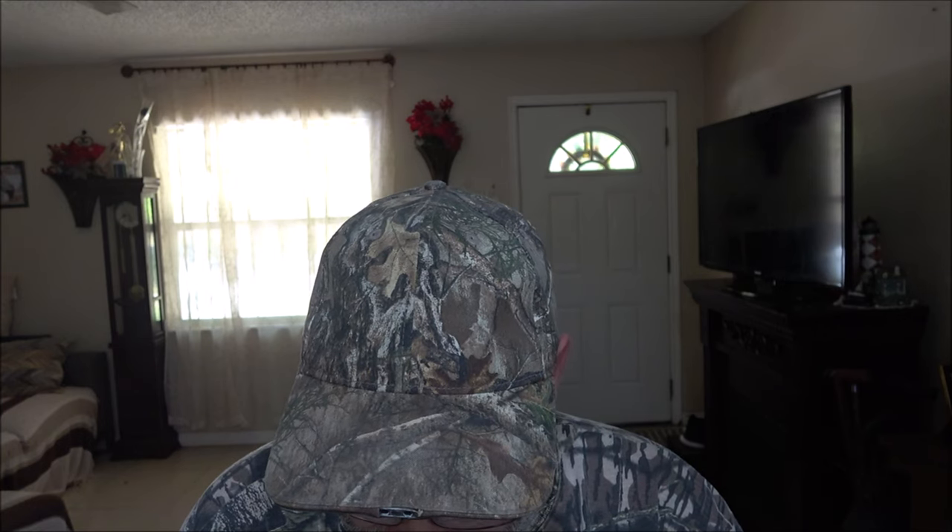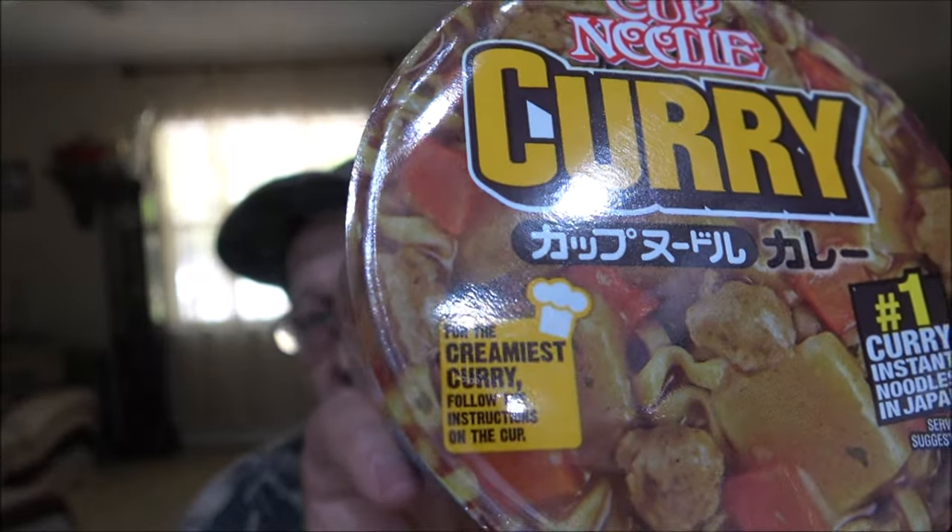We're going to peel this back. It says "Number one curry instant noodles in Japan." I think a while back Nancy sent me a picture of some noodles, and I think this was one of them. Monkey got this at the Dollar Tree, so it was like $1.25. For the creamiest curry, follow the instructions on the cup — that's what it says.